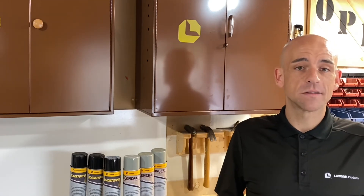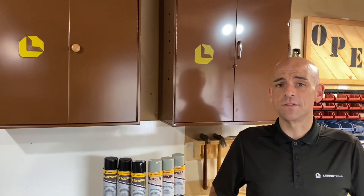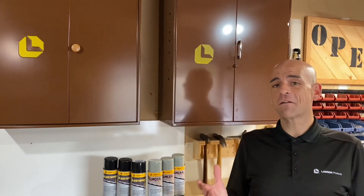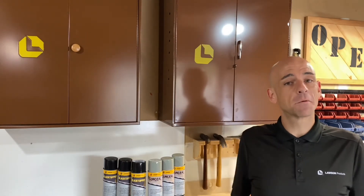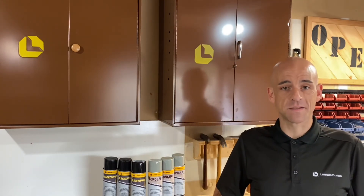When it comes to understanding the challenges of the maintenance and repair world, Lawson Products and your local Lawson guy are here to help. When you're working on that next project, get it done faster with the right products. Safe, socially distanced site visits are something we're still doing, so give me a call, shoot me an email or a text, and let's connect. My name is Chris, I'm your local Lawson guy — thanks for watching, and I look forward to seeing you next time where we talk about more awesome Lawson products.